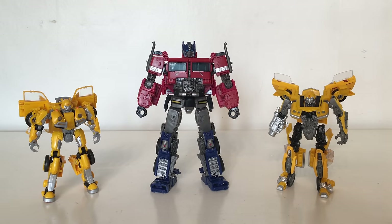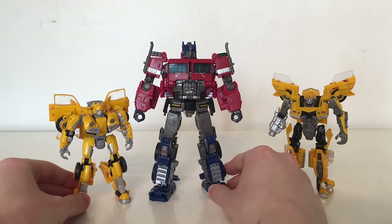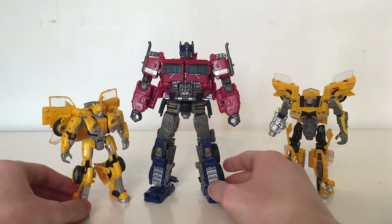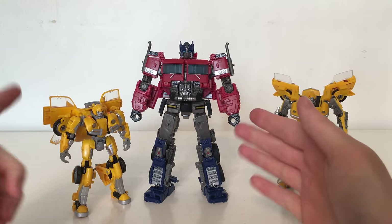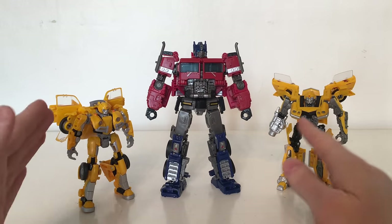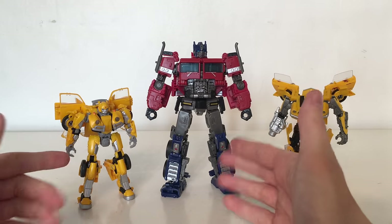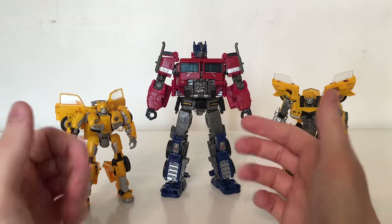For some size comparisons, here is the Voyager Class Bumblebee Optimus Prime compared to the Bumblebee Deluxe Class Bumblebee as well as the 1977 Clunker Bumblebee Camaro. I think the scale works really well, especially between the new Bumblebee and the new Optimus Prime. I'm a massive fan of the new designs and if this is the direction for the rest of the movies I'll definitely look forward to seeing them on the big screen. I'd love some more Cybertronian characters such as RC, Ironhide, and Wheeljack — that would really complete the set of Cybertronian characters.